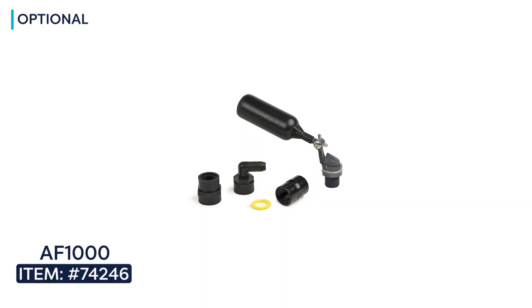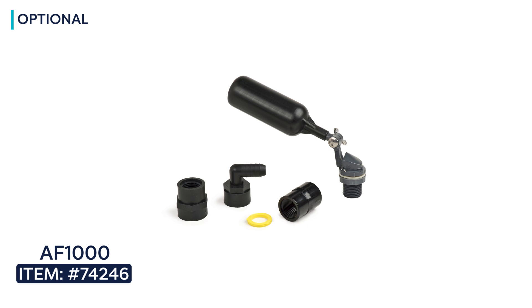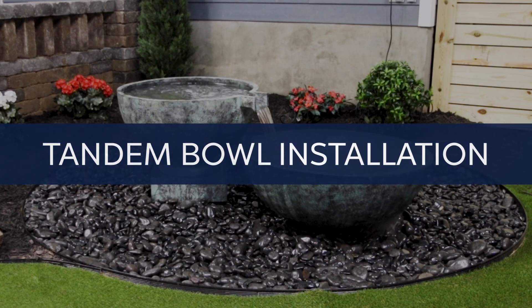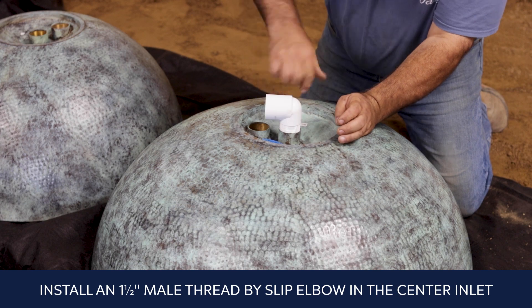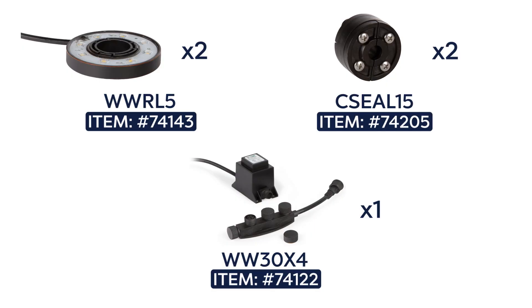An optional fill valve is highly recommended to keep the basin constantly filled, so there's no chance of the pump running dry. Install an inch and a half male thread by slip elbow in the center inlet of the larger bowl. If you would like lights in the bowls, you should install them as you install the other fittings. You will need two ring lights and two cord seal fittings, a transformer plus a splitter.